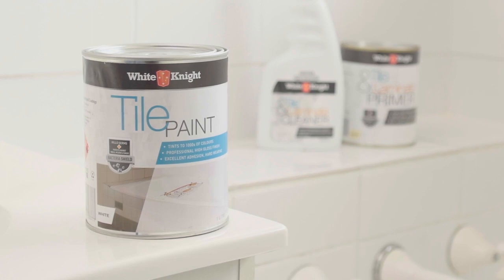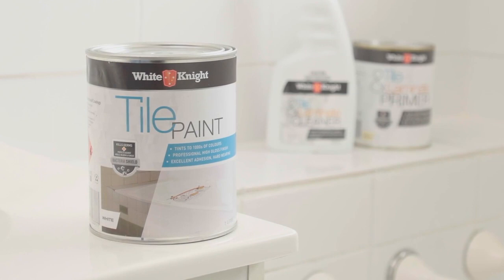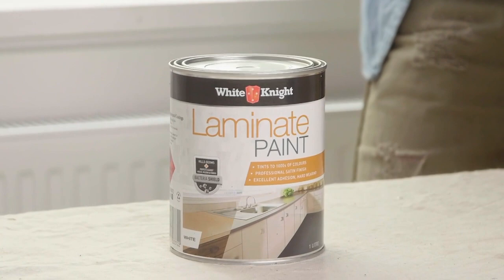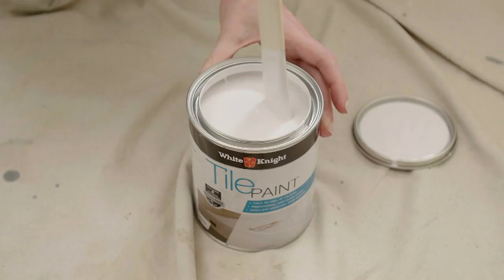White Knight Tile Paint has excellent adhesion and coverage. It has a gloss finish and can be tinted to thousands of colours — we're using Sentimental. If you want a satin finish, use White Knight Laminate Paint instead.